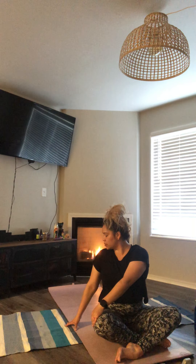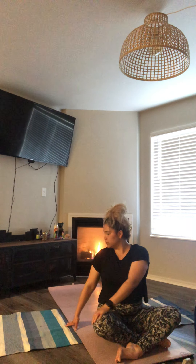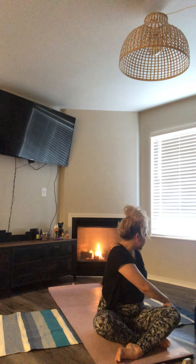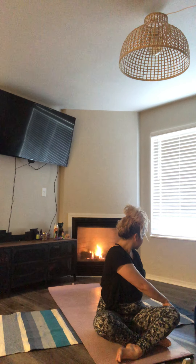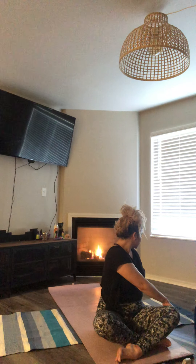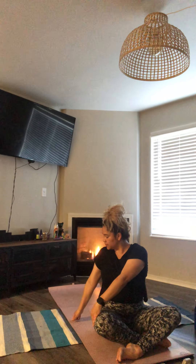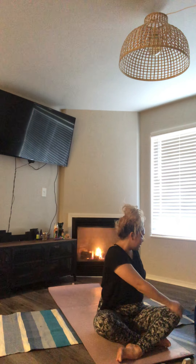Bring that gaze over that shoulder. Inhale, once again center. Exhale, over to your left. Inhale, once again center. Exhale, over to your left. Inhale and center. Exhale, left.